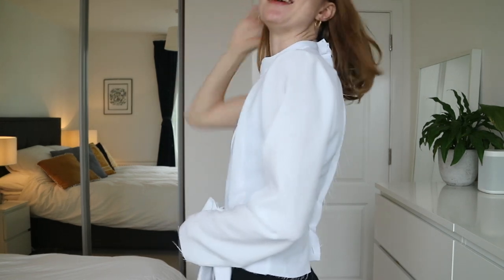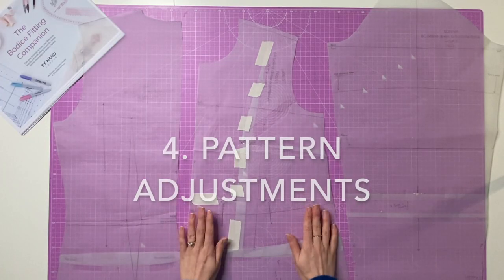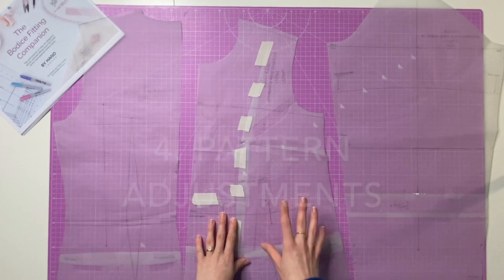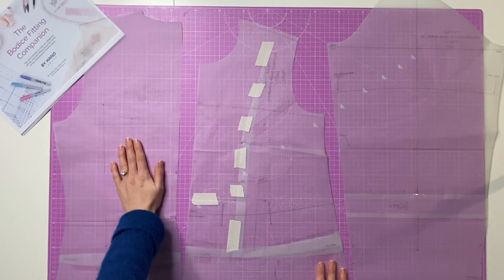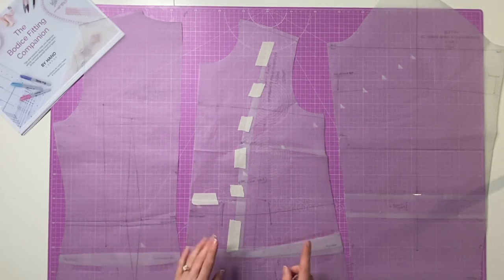Side note: it's really hard to pin yourself into things when you're home alone, which I am now — I pinned it and then wriggled it on over my head. That wouldn't have worked if it wasn't a loose-fitting garment. Next, I'm going to show you how I translated these three adjustments onto my pattern pieces. I've got three pattern pieces to amend: the back bodice, the front bodice, and the sleeve.